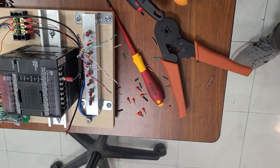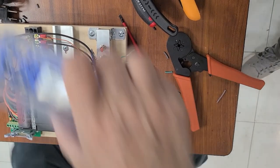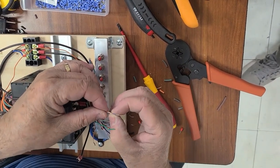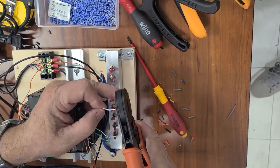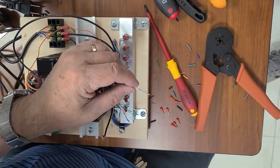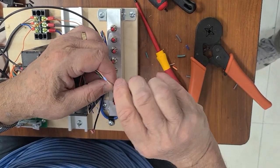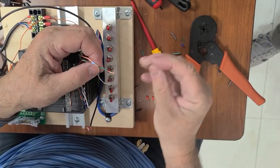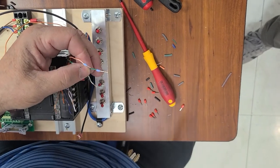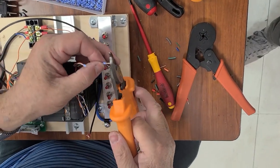We need smaller ferrules, because when you place a ferrule it must not come over the insulation of the cable — if it does, it's too thick. We check it doesn't come out. Then we cut the excess of wire. One is done. Next one: we pick up another ferrule, place it here. Very thin wires — be careful. Squeeze with the crimping tool, remove the excess, cut it off.